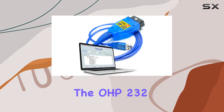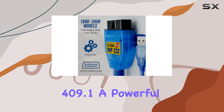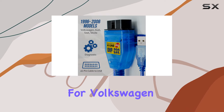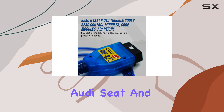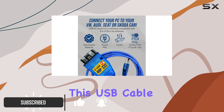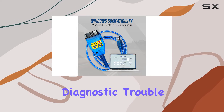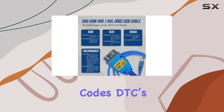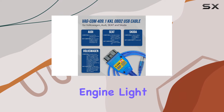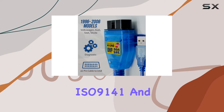Today we're diving into the OHP 232 VGCOM KKL 409.1, a powerful diagnostic tool for Volkswagen, Audi, Seat, and Skoda vehicles from 1996 to 2006. This USB cable, equipped with VCDS lite scan tool, allows you to troubleshoot and decipher diagnostic trouble codes (DTCs) that pop up when your check engine light is on. The OHP 232 supports ISO 9141